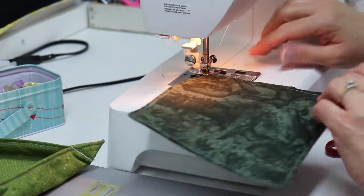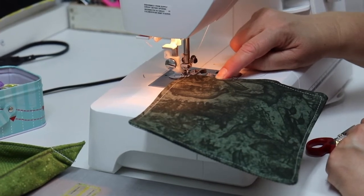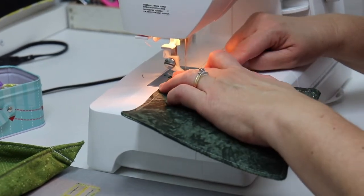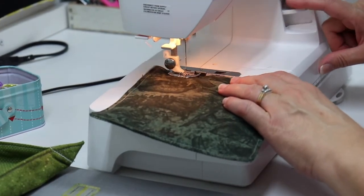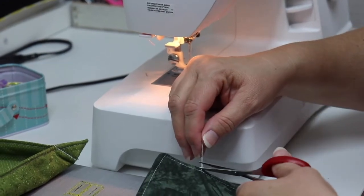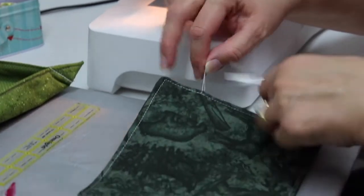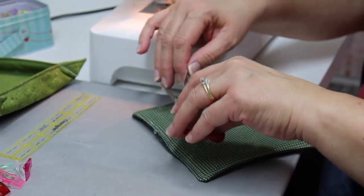Almost there. When I lift and turn the last time, I'm going to go back over these stitches just a little bit to lock them in place and do a little bit of back stitch. Then I'll clip my threads — I always clip my threads as I go so they don't get in my way.